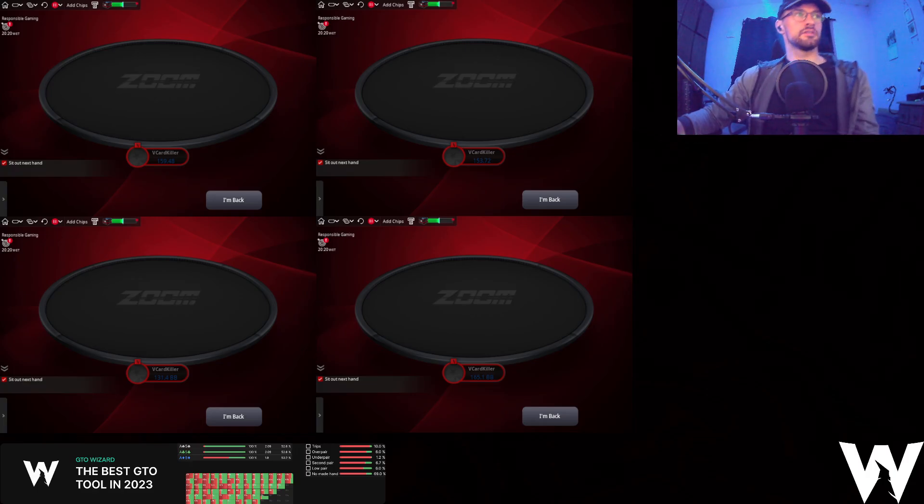Hi guys and welcome into episode 14 of the Playing Explained series. Doing something a little bit different today. I'm going to be doing four tables of Zoom, specifically 25NL Zoom, because a lot of the sweat session reviews recently were 25NL, and I coach a lot of guys that are still playing 25NL as well. So I thought it would be a good idea to do this.